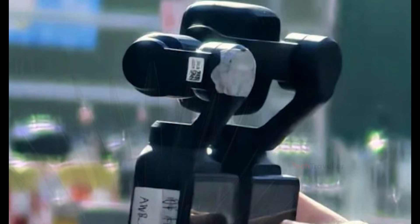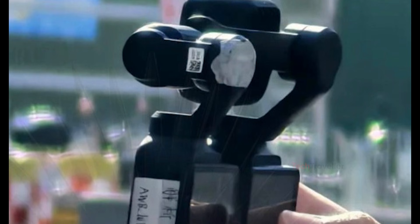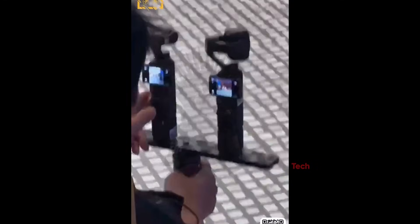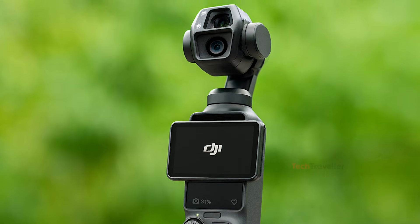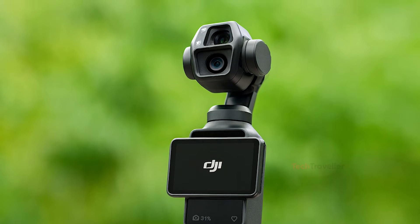There's also a chance that DJI is doing something completely new, building a custom dual-camera system specifically for the Pocket 4. The vertical layout seen in Igor's footage supports this idea, and the fact that this design doesn't match anything from previous models makes the theory even more convincing.